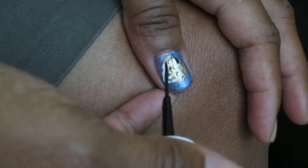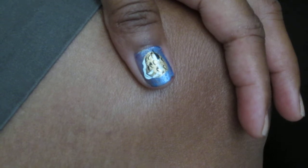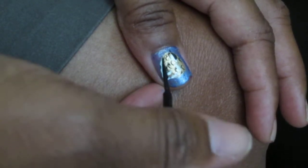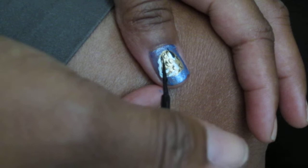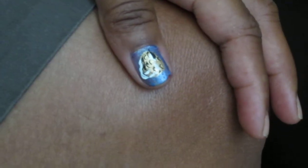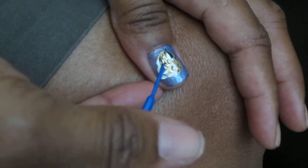I'm going to add a tongue down here. Then I'm going to get the blue.